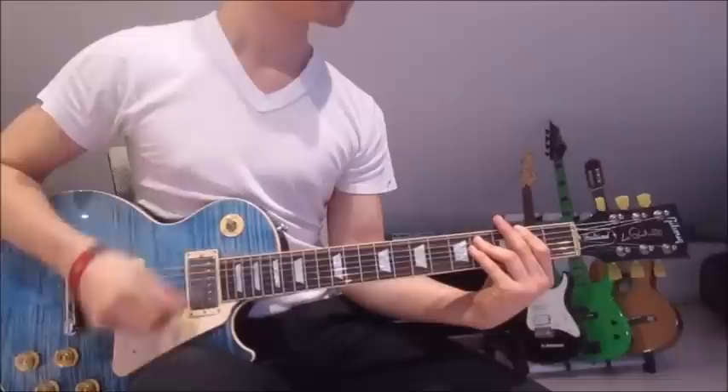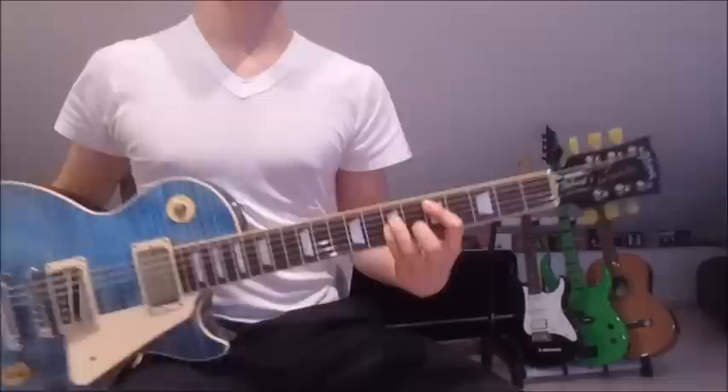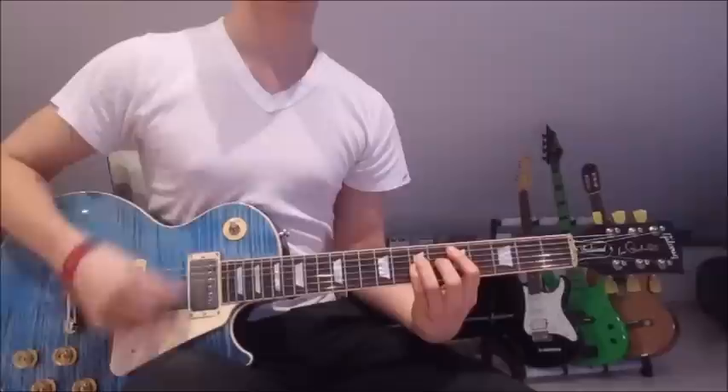Now let's get to the chorus. We start on the fifth and seventh frets on the fifth, fourth, and third string. So first finger on the fifth fret on the fifth string, third finger on the seventh fret on the fourth string, and pinky on the seventh fret on the third string. We mute the sixth string with our first finger, and then we go down and up 16 times.